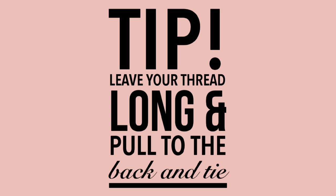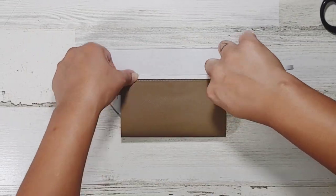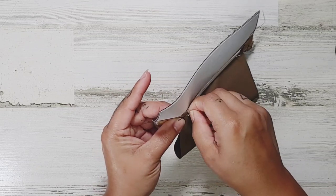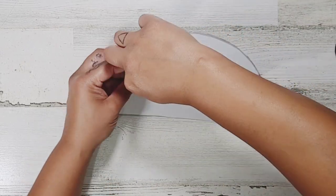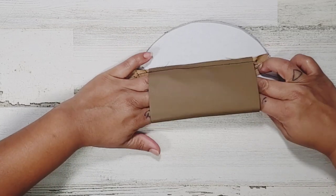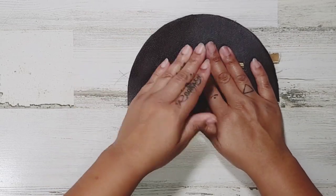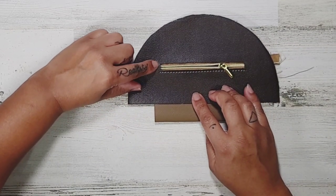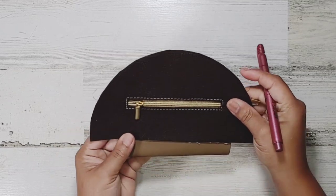For an awesome looking top stitch, leave your thread long so you can pull it to the back and tie it. Place some double-sided tape to help keep the pocket out of the way on the next step. Push it down, then head over to the machine and top stitch up, over, and back down. Pull your thread through and tie it off — now we're just going to close up this pocket.